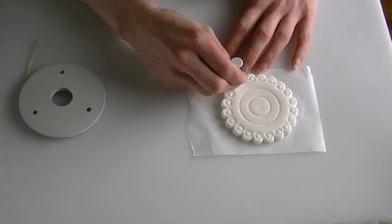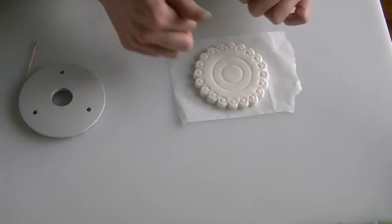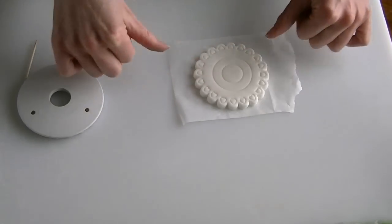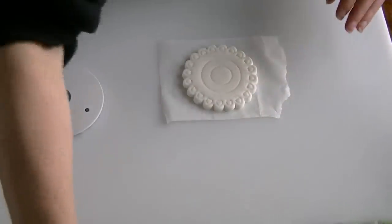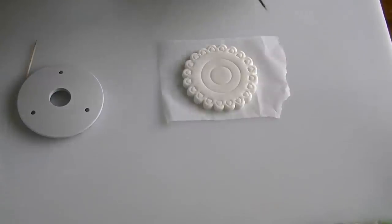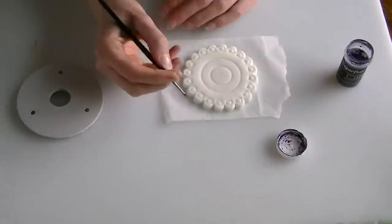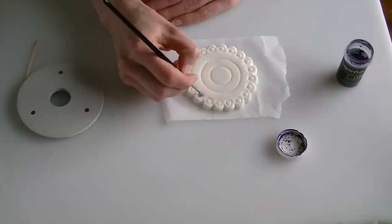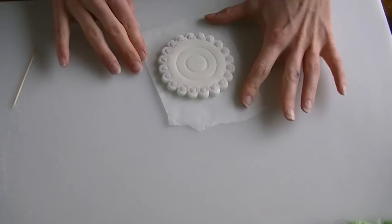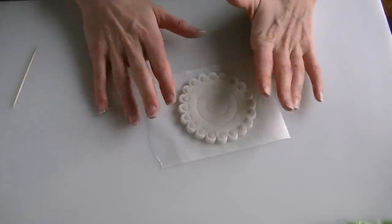I just thought it would make my little model a little bit sturdier if it's on something. I'm going to make each of those indentations purple — you can cut out purple pieces and stick them in, or you can just paint it in, whatever you find easier. I'm just going to paint these on with a bit of water in with my paint. I've been all the way around that now. I'm going to leave my base to dry overnight.